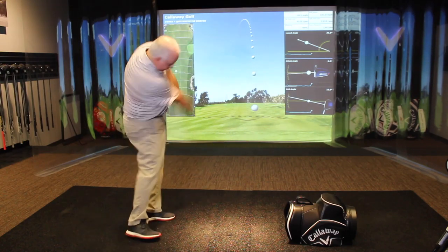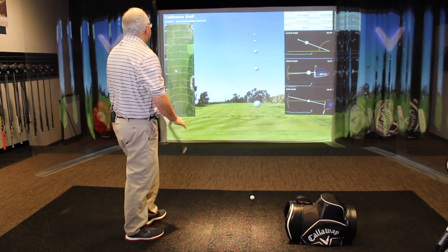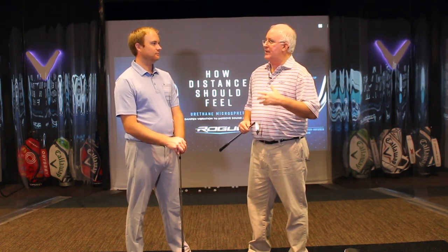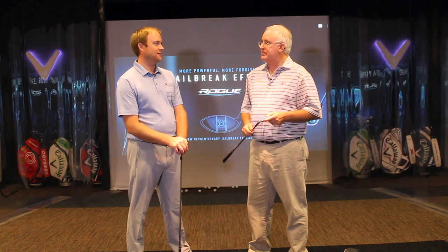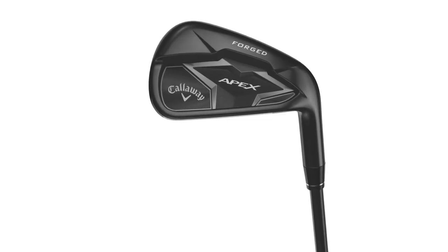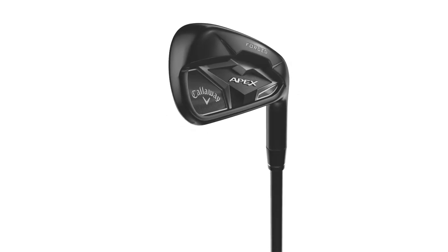They were fun to hit. I honestly came into testing thinking the Apex Pro would be the one I'd prefer, but when we were done it was the Apex that won out for me. As a decent player getting a little older, just not having to work as hard, getting that little bit of extra distance and extra launch to help hold more greens in the mid-to-long irons — that's a big benefit. It's been a huge franchise for Callaway, and based on what we saw today there's no reason to think that's going to change in the next couple of years.